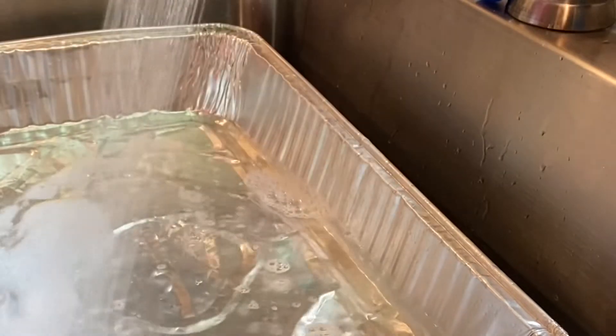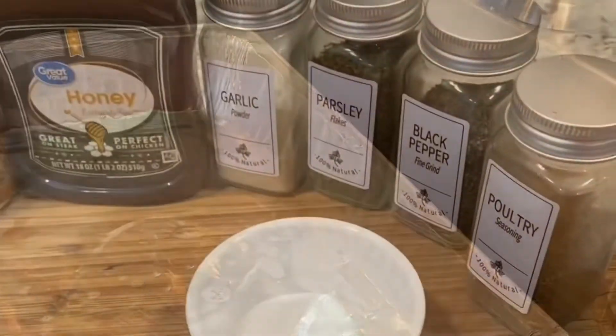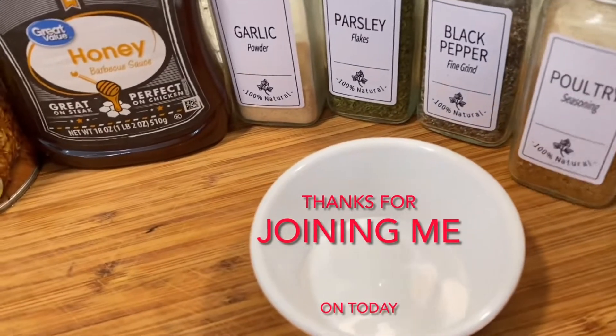Always remember to clean as you go. So I emptied my pan, and now I'm filling it back up — and you see those suds? That's my dishwashing liquid.